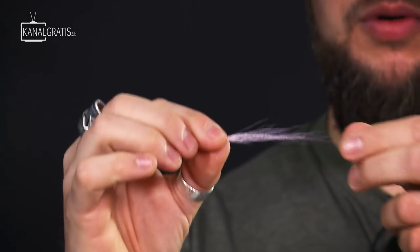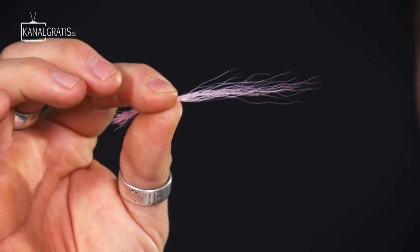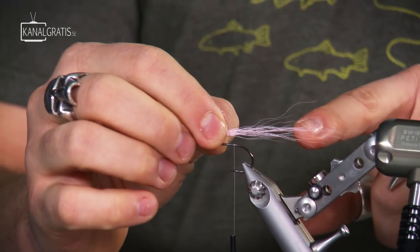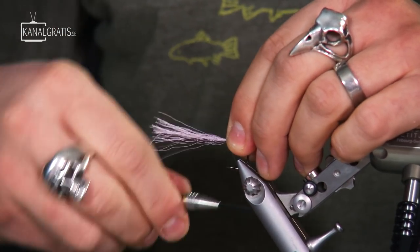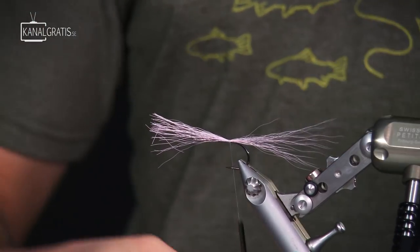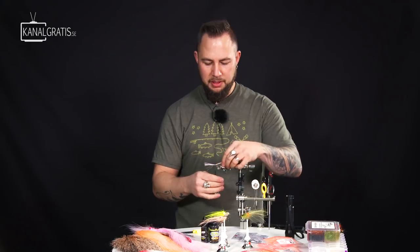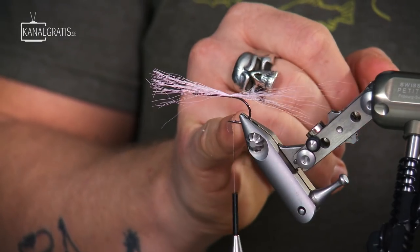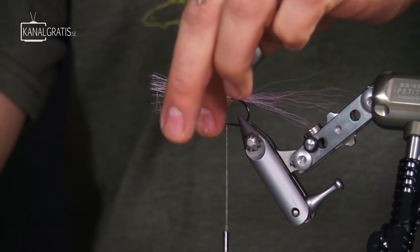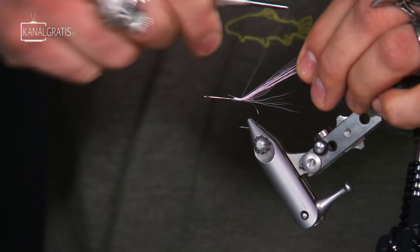That's kind of the tail I want — we're talking about 10, maybe 15 fibers maximum. We're going to tie them in on the top here, and they should be sticking out around 3 centimeters. Tie them in, make a few good tight pulls so we have them nice and straight. We don't want them pointing downwards — it should be nice and straight. We shouldn't go with the thread further back than the barb. Go a few wraps forward, cut that existing material off, and then go back with the thread again.